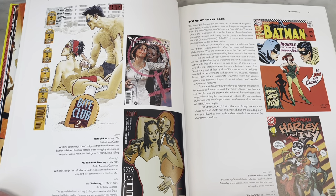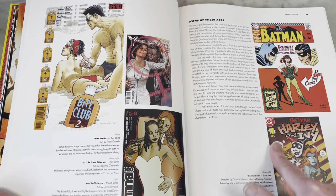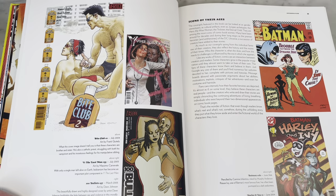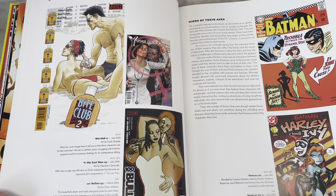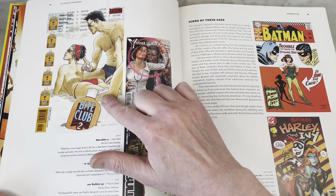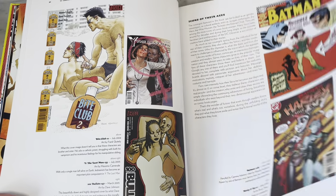Dave Johnson — great cover artist for 100 Bullets. Harley and Ivy, the favorite Batman: The Animated Series duo, even more so than Batman and Robin, wouldn't you say? Maybe not, but everybody loves Harley and Ivy. Another great Quitely cover that's looking a little raunchy there.